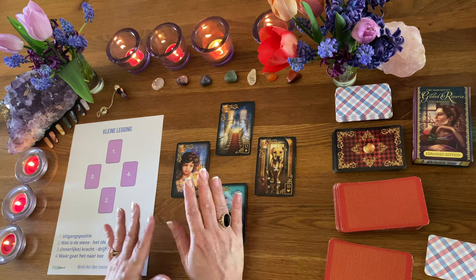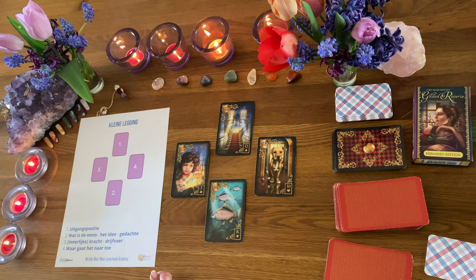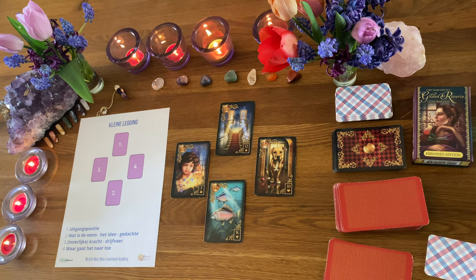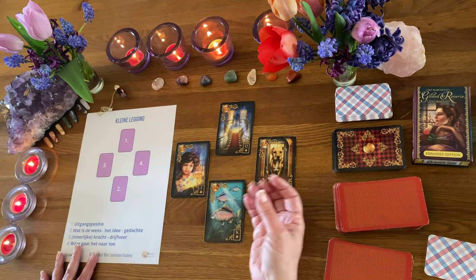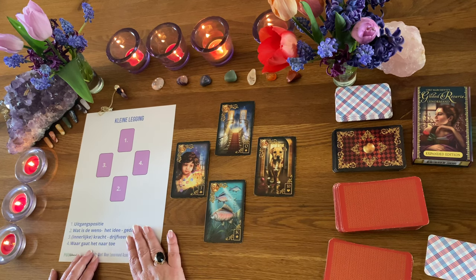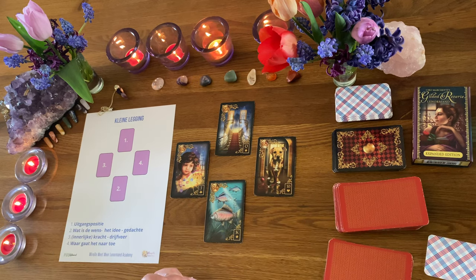Ik hoop dat je dit leuk vond. Het is gewoon een heel simpel legvoorbeeldje, en dat kun je echt met allerlei kaarten doen – kaarten die je zelf hebt liggen, die je leuk vindt. Heb je nog nooit met Tarot gewerkt? Dan zou ik het niet met Tarot doen. Heb je nog nooit met Lenormand gewerkt? Dan kun je op Puur Medium eventueel de betekenis van de kaarten terugvinden, of anders via de Lenormand Academy. Je kan het ook met orakelkaarten, engelenkaarten of kleurkaarten doen. Eigenlijk kun je deze legging met alle soorten kaarten doen. Daarom heb ik er ook bewust voor gekozen om met die kleine vierkaartenlegging te werken. Je kan deze pdf helemaal gratis downloaden – gewoon omdat je het leuk vindt, om er eens mee te rommelen.